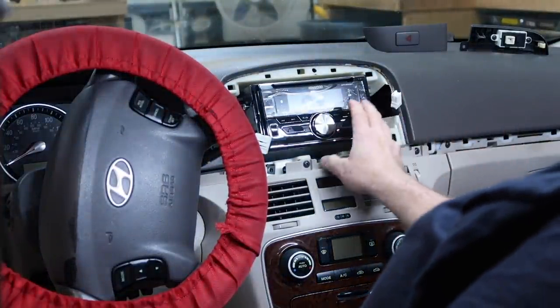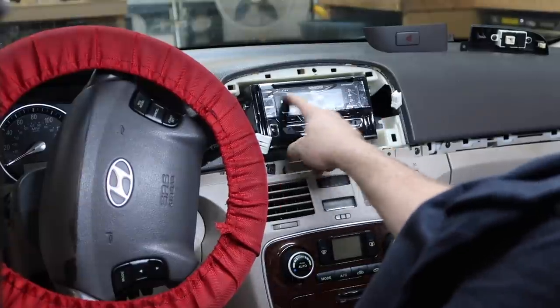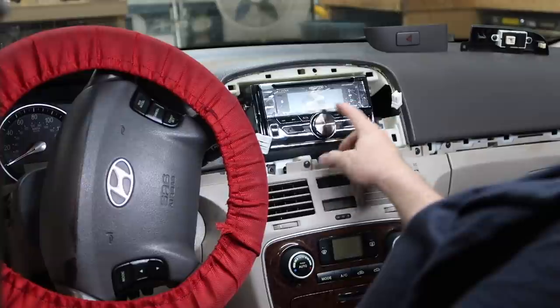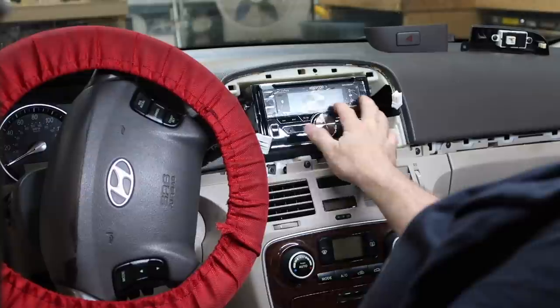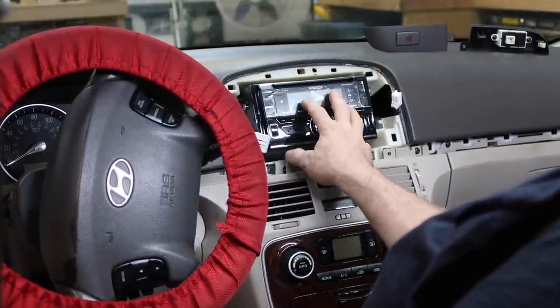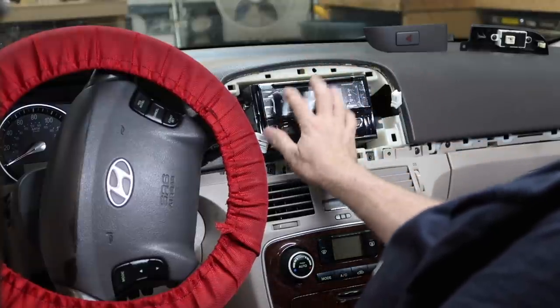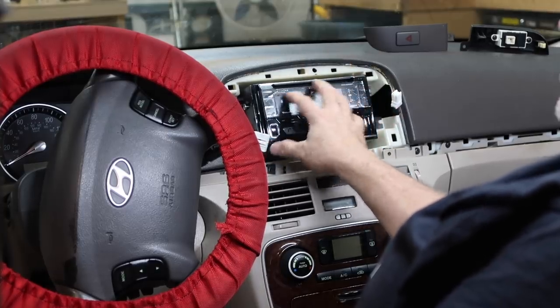If you've ever seen us put this particular Kenwood model in, you'll see there's a piece of plastic with a circle. This is the piece that covers the switch panel. The screen is super sensitive to scratches, so we actually peel this off and put it over the screen until we're done so that when we're putting it in, we don't have any problems with the screen.